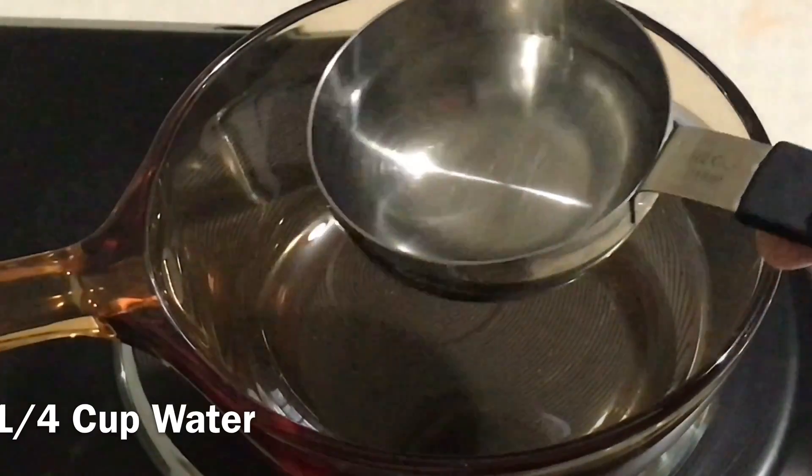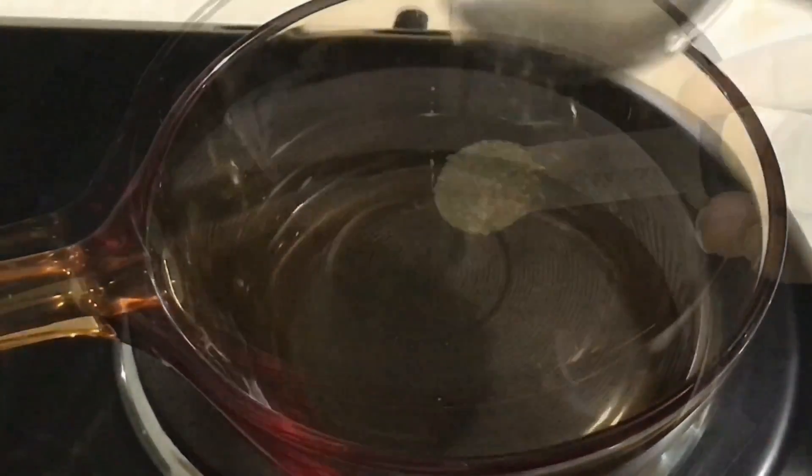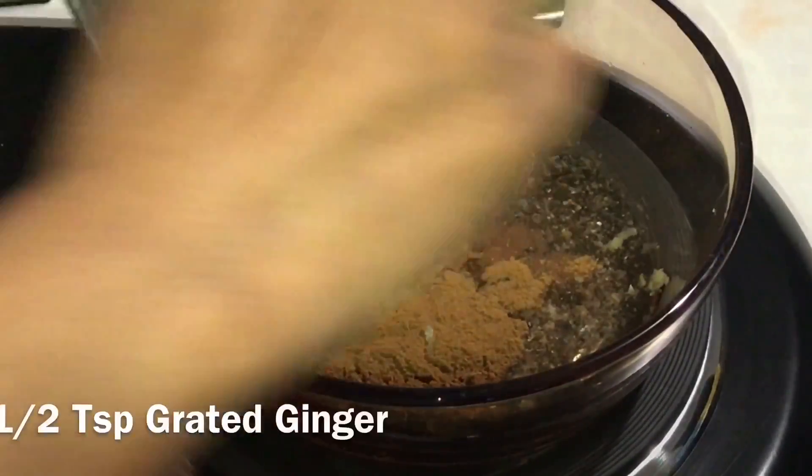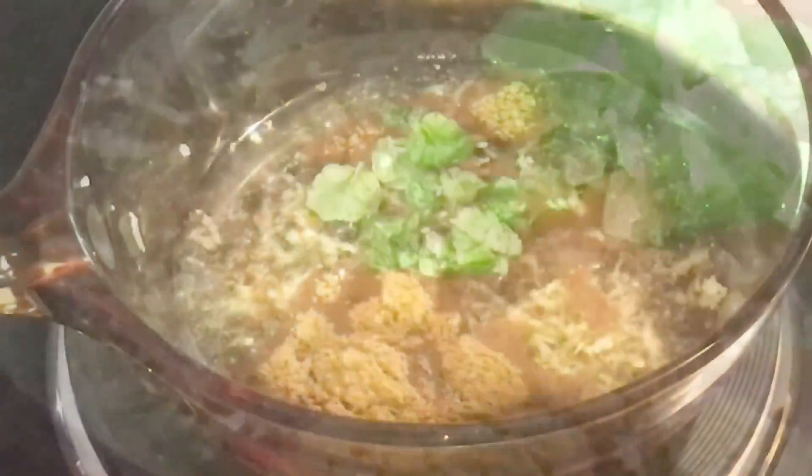Heat 1/4 cup of water on a medium flame. Add cardamom powder, cinnamon powder, grated ginger, and mint. Mix everything very well and bring it to a boil.